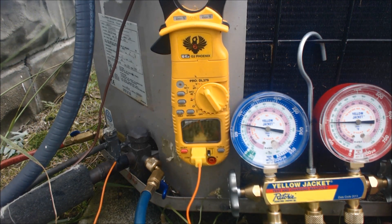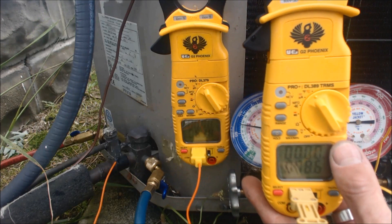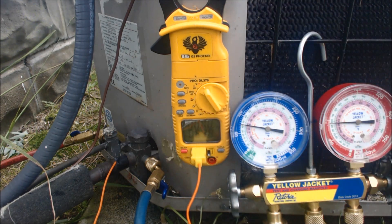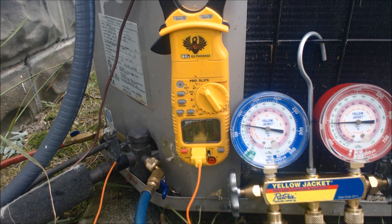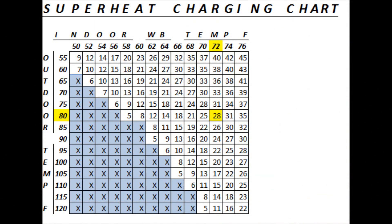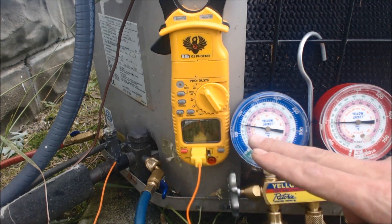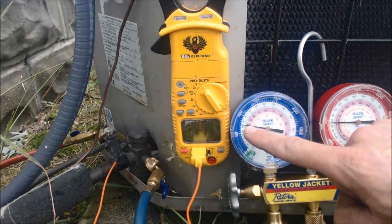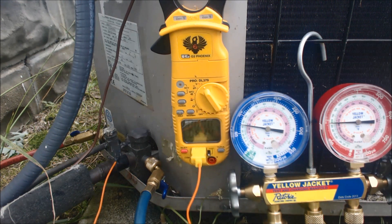If we check our outside temperature, we're right about 80 degrees — this reads 79 degrees right now, so about 80 degrees outside. With 80 degrees outside temp and 72 degrees inside wet bulb, we are looking at 28 degrees as a target superheat. So with a target superheat of 28 degrees, we have a little bit less — we have 25 degrees of superheat, which means we're actually good. It's the actual temperature on the suction line, the large line, minus the saturated temperature. We have 25 degrees, which is within about 3 degrees of 28 degrees, so we're good.